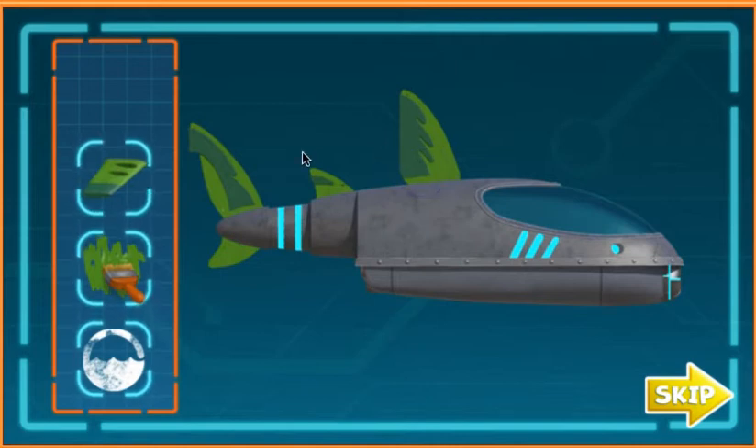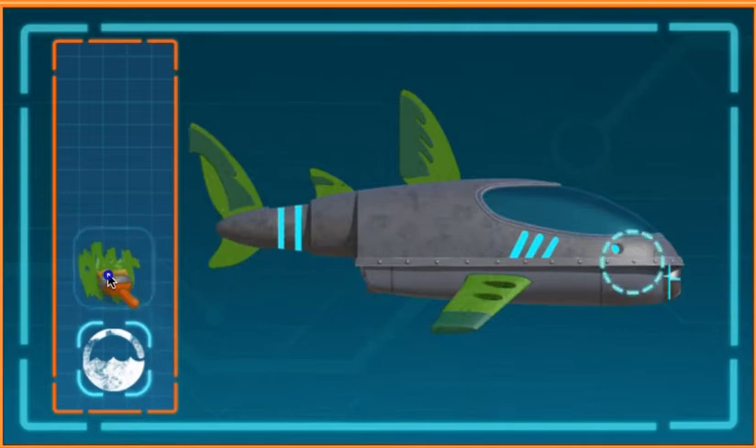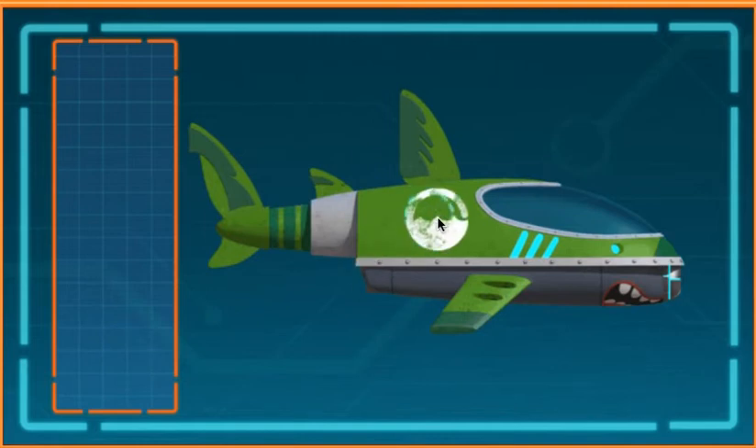Awesome! Now let's take it to the next level. Let's make our shark ski look amazing. And now for the finishing touch. Wow! That is one awesome looking shark ski. Now let's go get Ruby's tablet back.